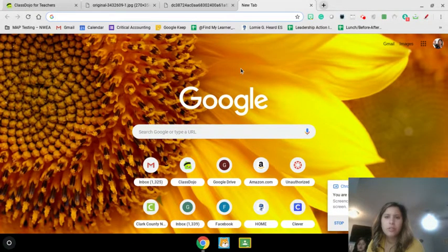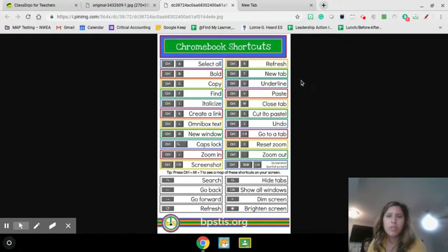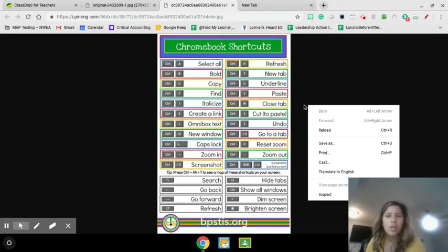Hi everyone. I'm going to show you how you can add your printer to your Chromebook. So if this is what I want to print out, it's a Chromebook shortcut poster so that I know all the shortcuts. What I'm going to do is put two fingers right over here on the outside of the picture.